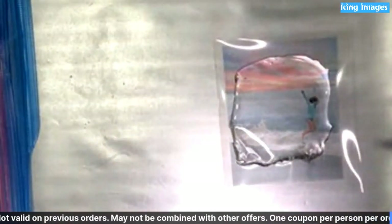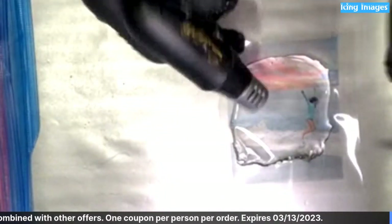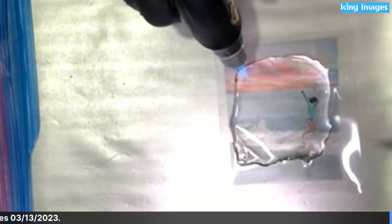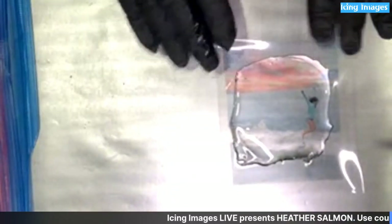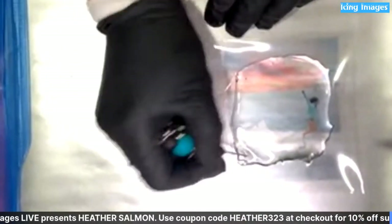I'm just going to give it a little shot with my torch — and don't try to hit the cello sheet with this because the cello sheet will burn. I'm just hitting it a little bit to get some of those surface bubbles out, then I'm going to let it sit. Because this is a small one it won't take too long to set up.